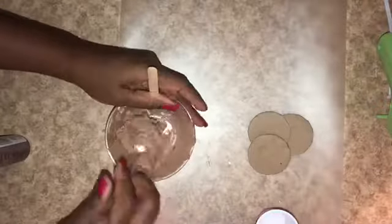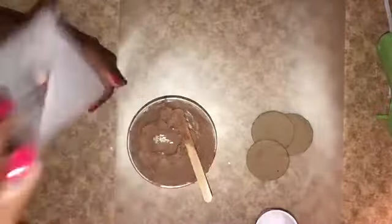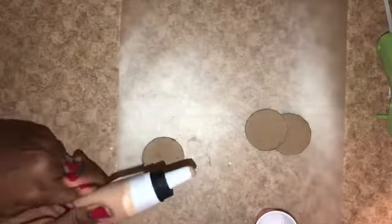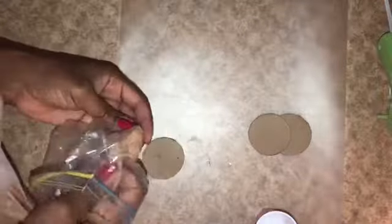Once I feel like I have enough, I fill one of the Dollar Tree icing bags with all of my faux whip topping — and that was an utter fail! The fake frosting would not come out of the tip, so I end up using a Ziploc bag and snipping the end off to make a little faux whip on my small piece of cardboard.